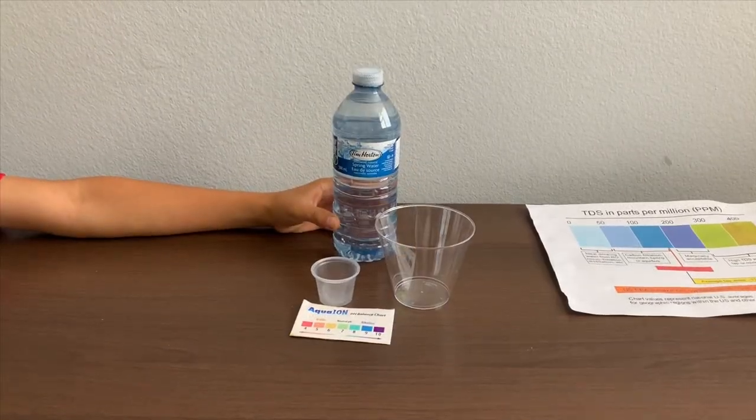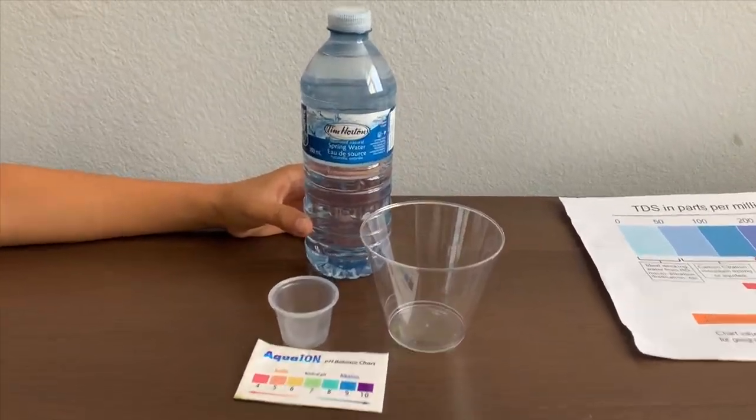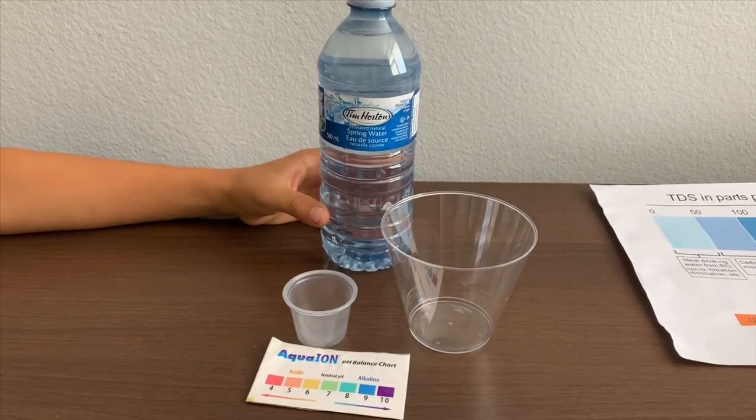This is Tim Horton ozonated natural spring water from Canada. Let's test the pH and TDS levels.